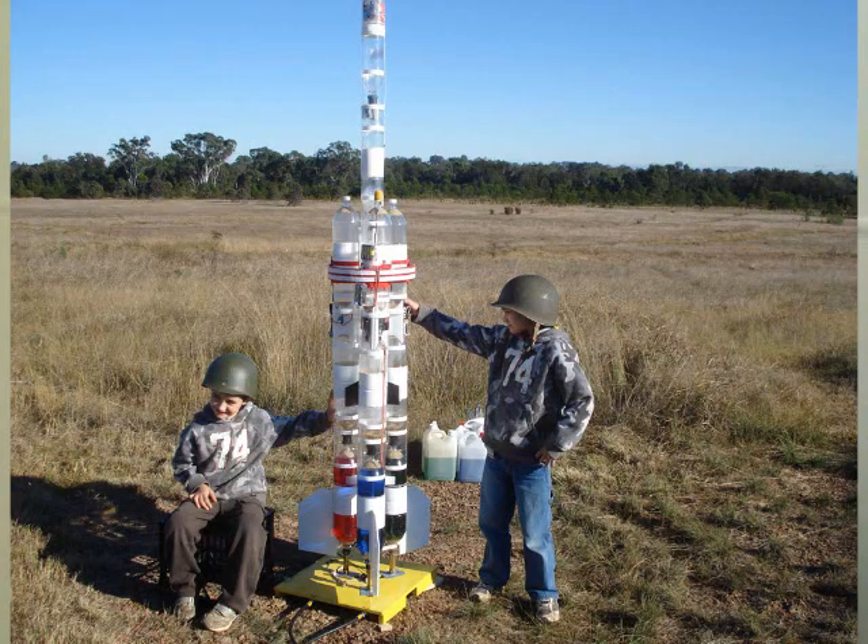Since we're doing the rebuild of the Acceleron 5 rocket, I thought I'd take the opportunity to go through some of the different components while they're still pulled apart.